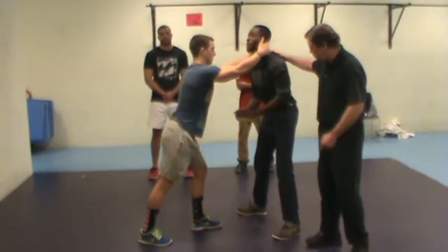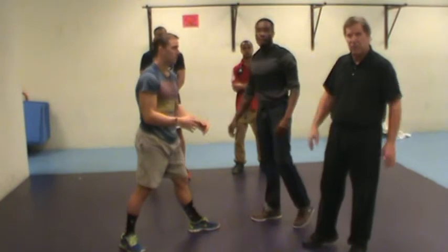So grab them by the neck, and grab that knee — either groin, chest, or face, just depending on what you get there.